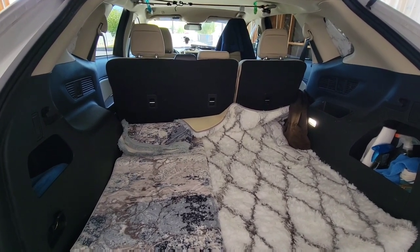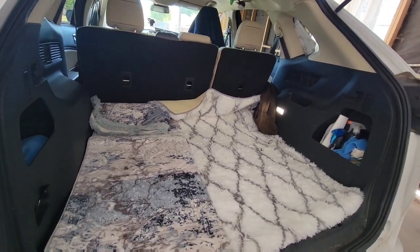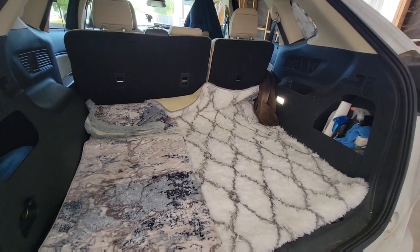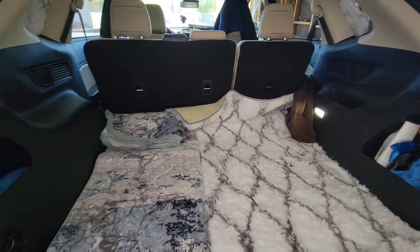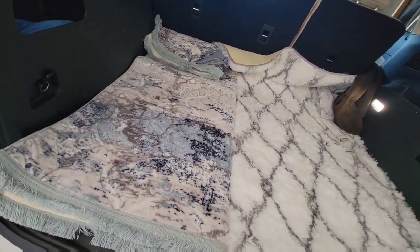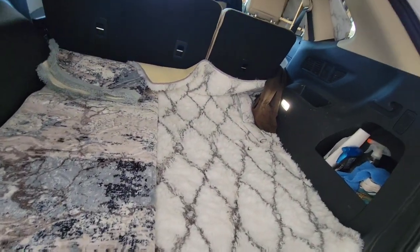Let's look at some of my setup. This is the trunk. I put in some rugs just to keep it from getting too dirty back here — just rugs which allow you to have a little insulation.